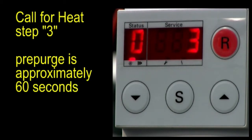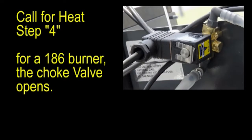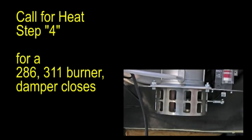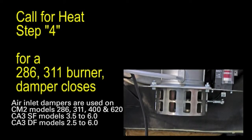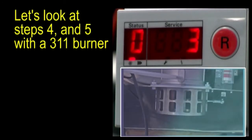Step 3 is pre-purge time, approximately 60 seconds. In this video, we are going to jump ahead to the end of pre-purge. Step 4: for a 186 burner, the choke valve opens. For a 286 or 311 burner, the damper closes. Let's look at steps 4 and 5 with a 311 burner.